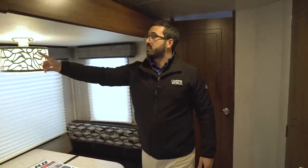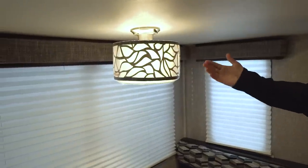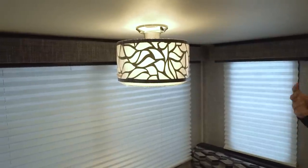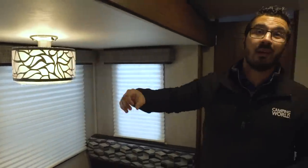Last thing I want to touch on this slide is this light up top. One, it looks nice, but more importantly this is an LED light. A lot of times manufacturers will just put in a standard incandescent bulb in here, which isn't great especially if you're boondocking because it'll kill your battery a lot quicker. So I like the fact they put an LED light in here, just like they did throughout the rest of the camper.